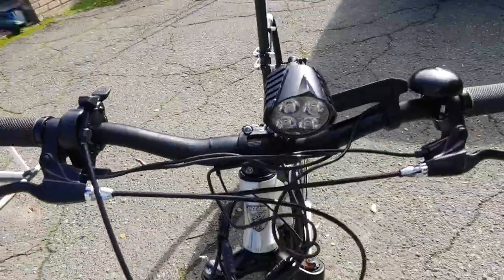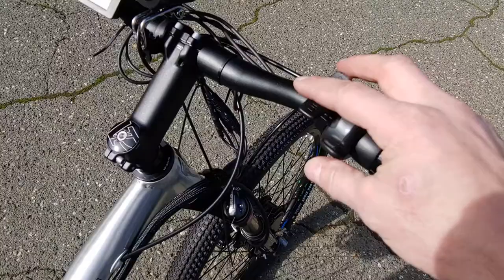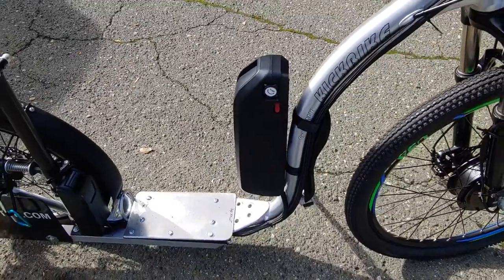It has a headlight, seems pretty bright. There's the thumb throttle here. This is my fork lockout. Big old 48 volt battery.